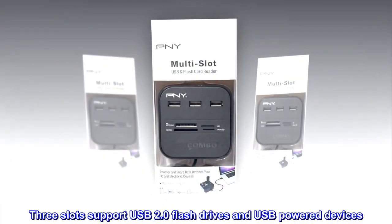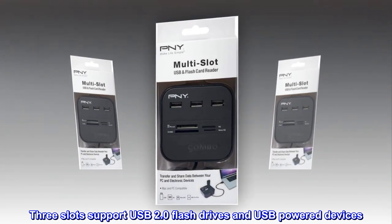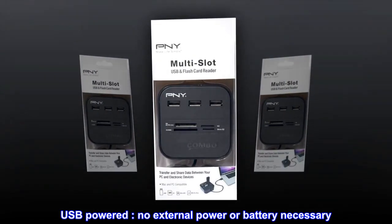Three slots support USB 2.0 flash drives and USB-powered devices. USB-powered — no external power or battery necessary.